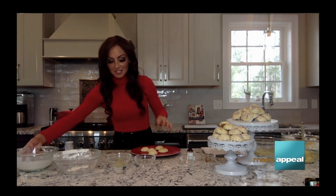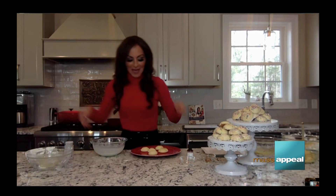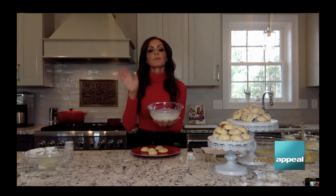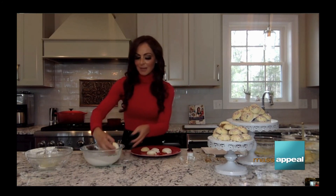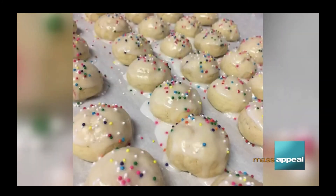Are you ready for the frosting part? It's the best part — the sprinkles! All the frosting is is three cups of confectioners' sugar, a few tablespoons of milk, and then you have frosting — that's how easy it is. The key is you have to let your cookies cool off before you do the frosting. If you don't, the frosting will literally melt right off the cookie. I can't tell you how many people I've given this recipe to and they're like, 'How come my frosting melted off?' And they didn't let them cool. You got to listen.